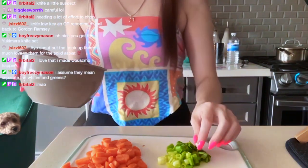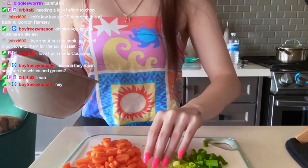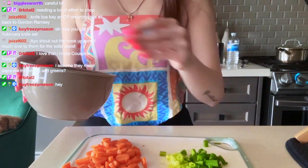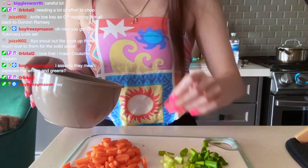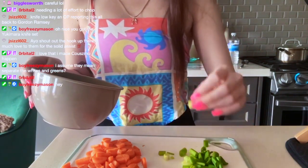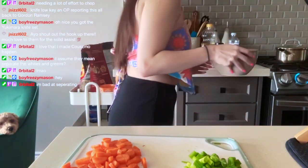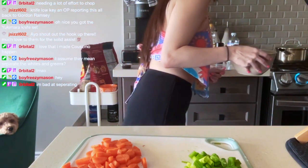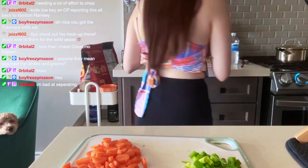Oh, I get it — they want you to put the white part in separately. Well, it doesn't really matter — there wasn't even that much white part. They want me to mix the white scallion, half of the gochujang, and salt and pepper with the beef.